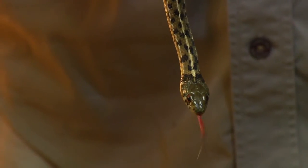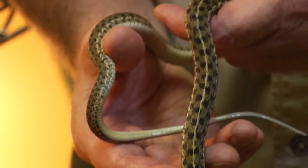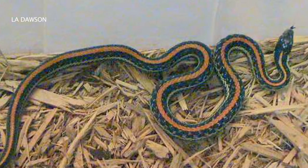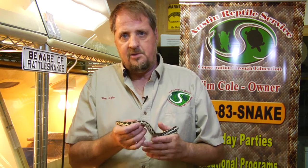We also have checkered garter snakes, which are fairly common here in the Austin area, and we're going to show you an example of that — it's a checkerboard pattern. We have Texas garter snakes, which have a burnt orange stripe going down the back, and these are some of the ways we can identify garter snakes.